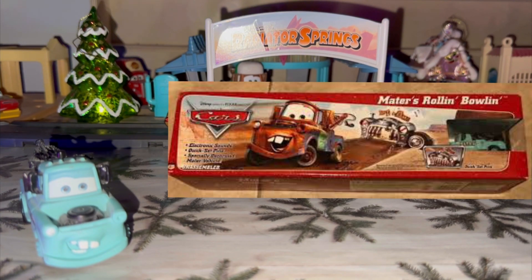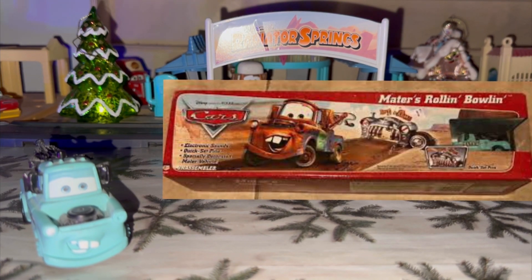I got this off of eBay with my Christmas money two years ago, which was really nice. He didn't appear in any films, video games, or shorts — this is just the Mattel paint job.